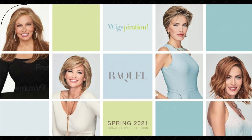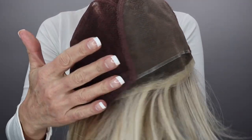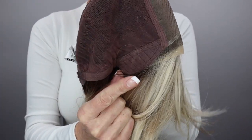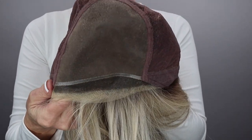So, Mesmerized is new by Raquel Welch, part of their 2021 spring collection — there are four wigs in that collection and I have two of them; I'll be showing you the other one next. This one features a hand-tied cap, a gorgeous lace front, monofilament top, bendable ear tabs, adjustable straps, and heat-friendly fibers. It also has an average size cap, which fits me very well.